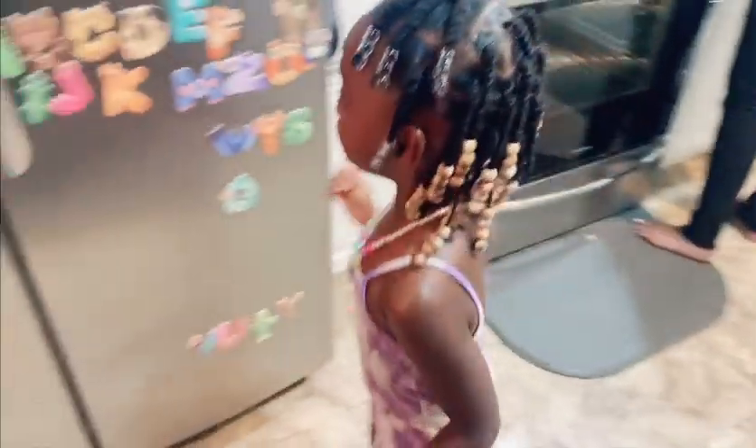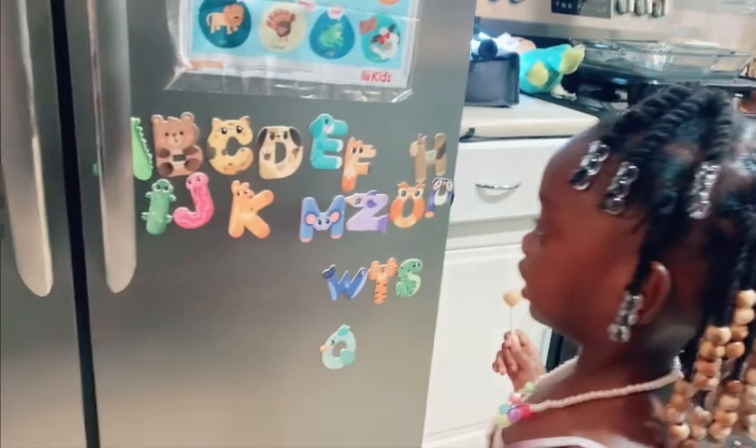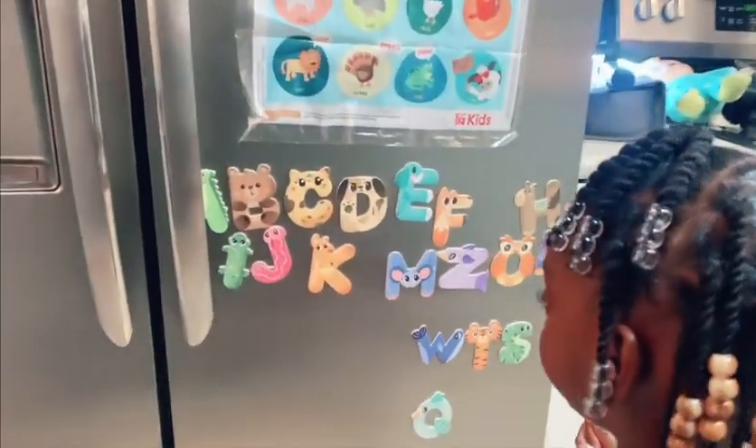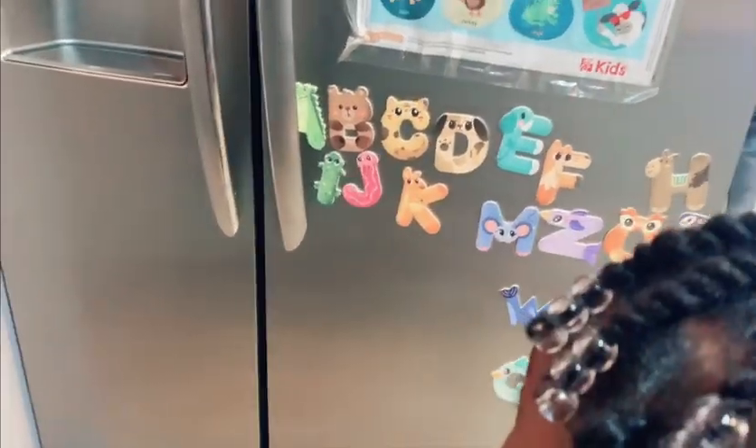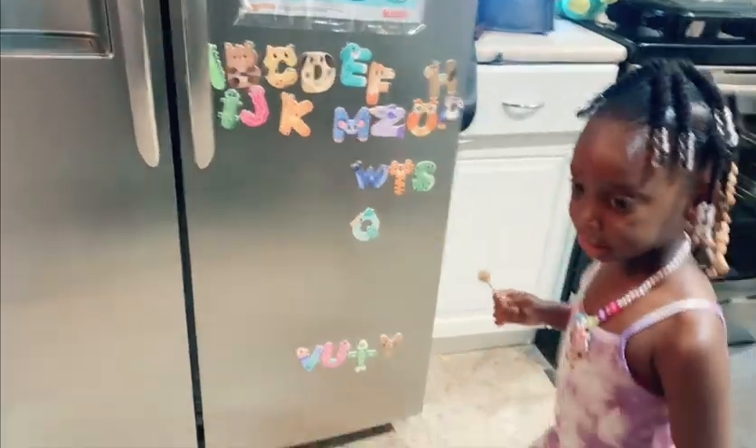Baby Zoha, show me A, touch letter A. Touch letter A, Zazu. Crazy kids, touch letter A.